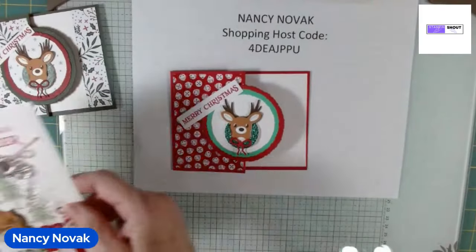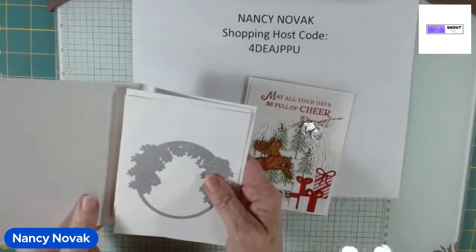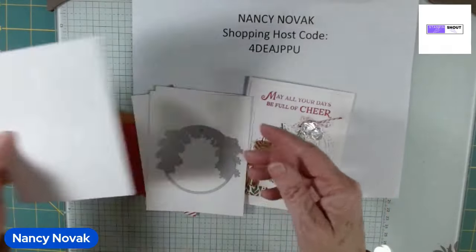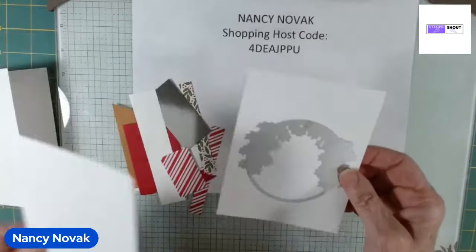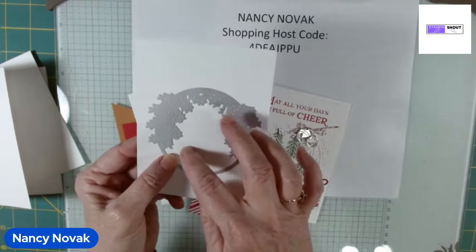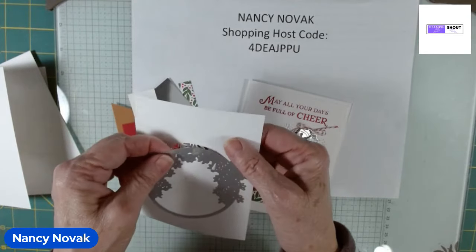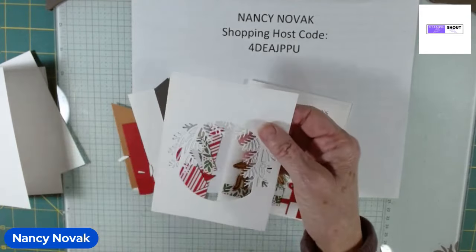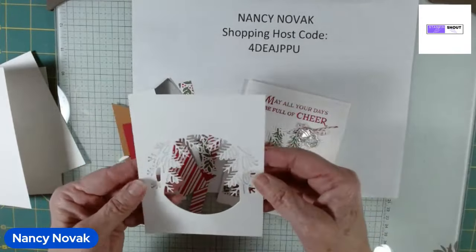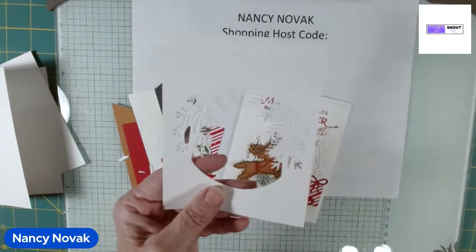Let's go on to card number two — we're going to use a lot more of the dies on this card. We have a card base of Whisper White or Basic White, an inside piece of white, and a front piece of white. On the front piece I went ahead and did the die cut for the big background die. My advice is to make sure you have a nice, straight cutting plate, or you'll have to go back a few times to make sure it's cut out well. I break away all the little pieces — you'll see how pretty it turns out.